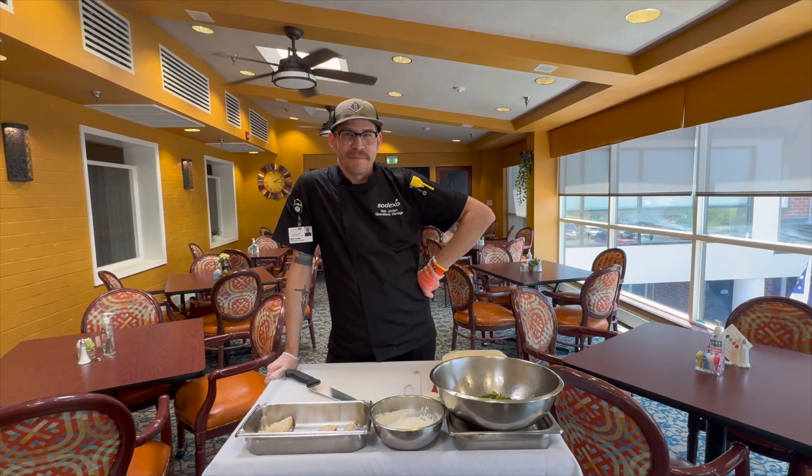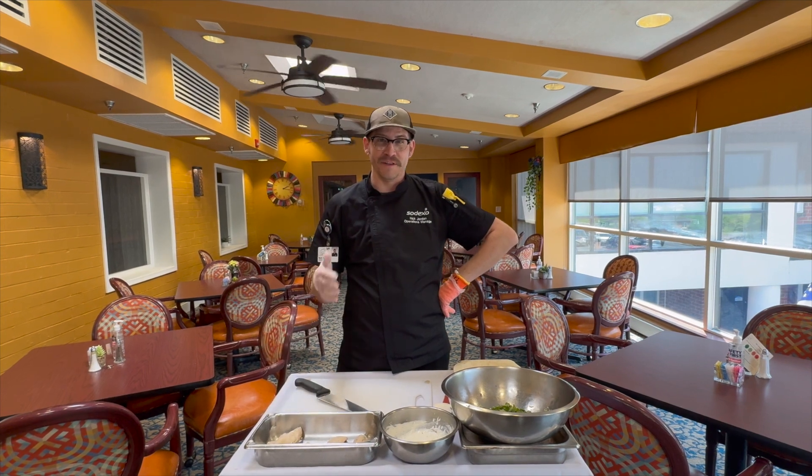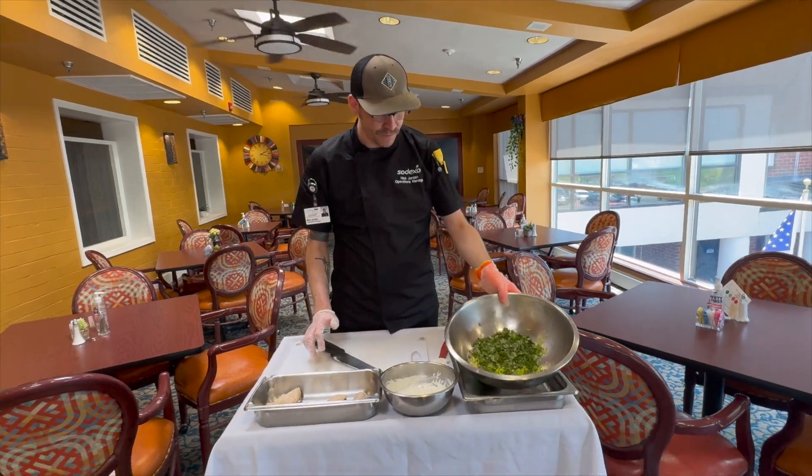Hi, this is Nicholas Jordy and welcome back to another episode of What's Cooking. Today at Carroll Lutheran Village we are making the lemon zesty chicken wraps, and I have the vegetables nicely diced up.